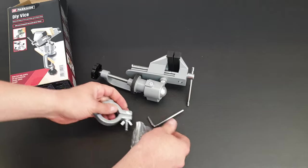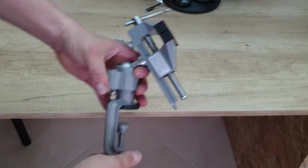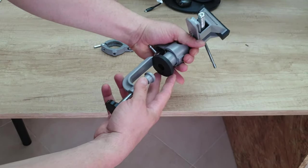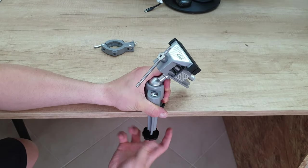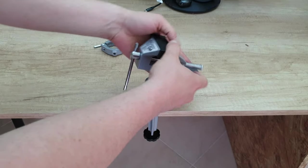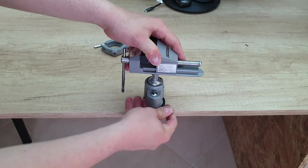We've got an Allen key. Now let's install it to my table and see one by one what we can do. We just unscrew that - here we've got a rubber so it won't damage your furniture. Here we've got a rotation, you can tighten it or untighten it.